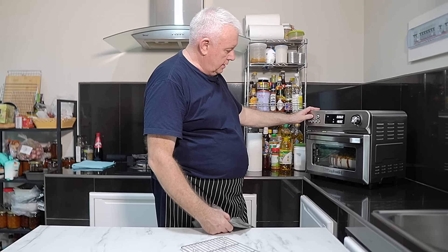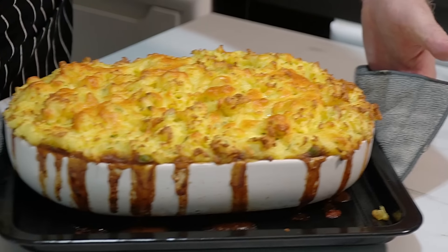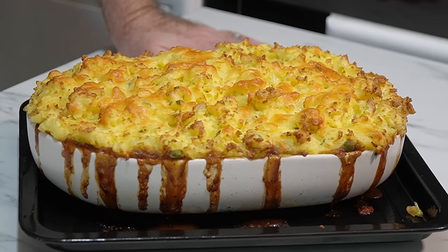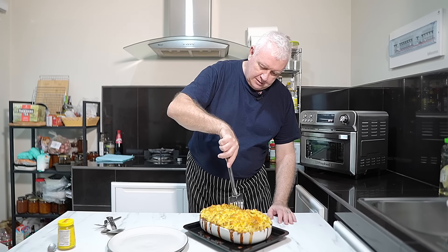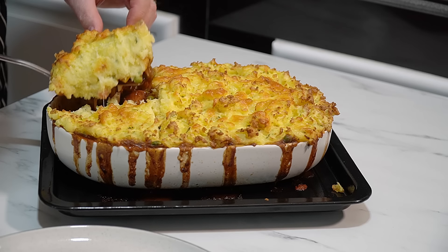Okay, that's good enough for me — let's turn that off and get it out of there. That looks absolutely fantastic! As with everything like this, we're going to give it a good six or seven minutes to cool down a little before we get dug in. It's got a nice crusty top — fantastic. It's got to be a corner piece. Come through there — oh, look at that!